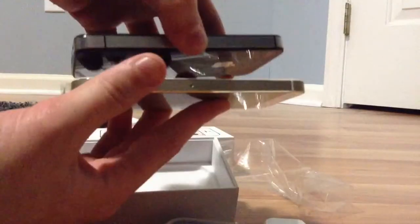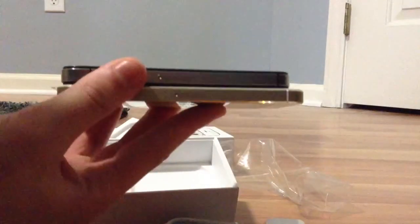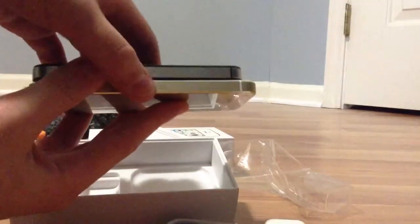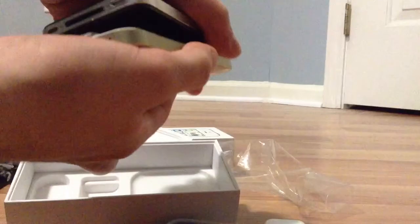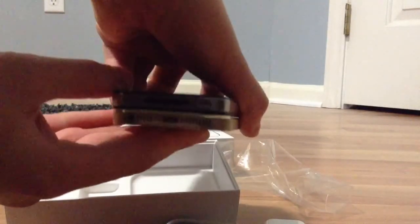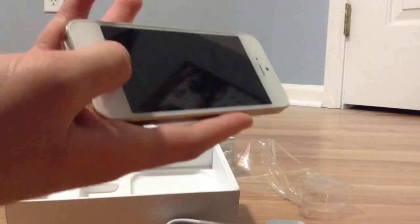So the iPhone 5S — here is its size in comparison to an iPhone 4S. The 4S is definitely thicker. The 4S is the same size as the iPhone 4. Compare it this way too — yeah, the iPhone 4S is a little thicker than the 5S. The 5S looks like it's the same size as the iPhone 5.